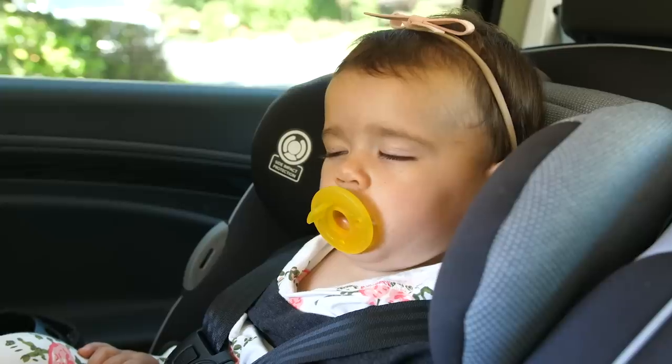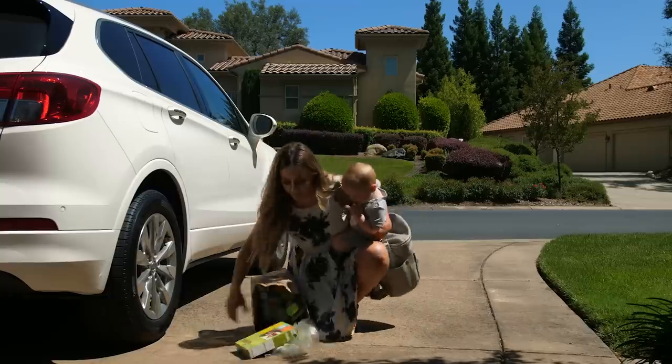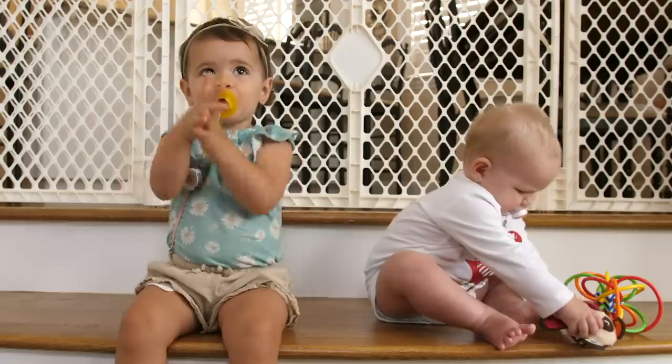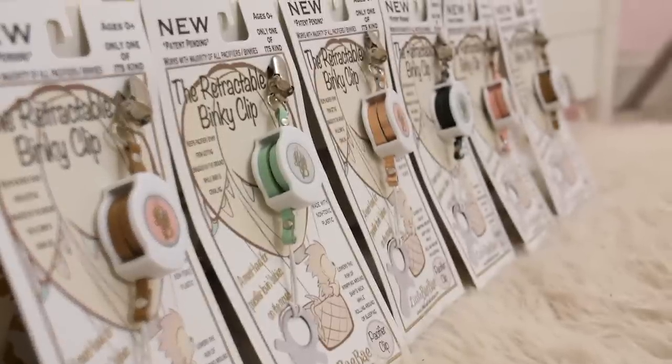Pacifiers can be a true gift, until they're not. So you buy pacifier clips, only to discover they come with problems of their own. Finally, the solution you've been waiting for: the Little Bebe Retractable Binky Clip.